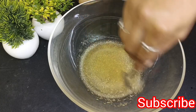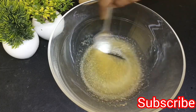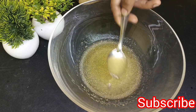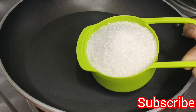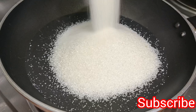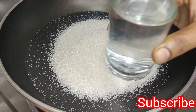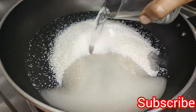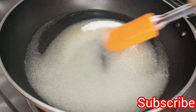Let's mix it in for 10 minutes. Let's heat a pan. Add 1 cup of sugar and mix it in.